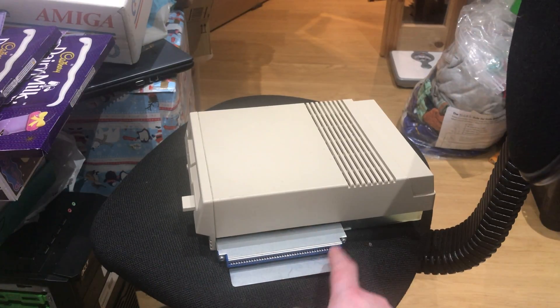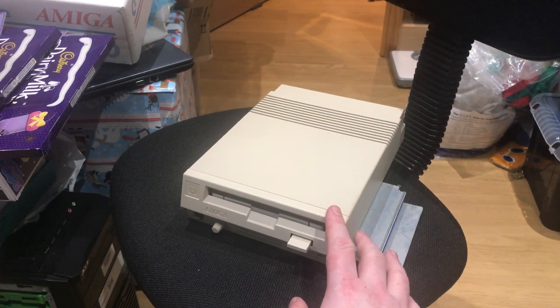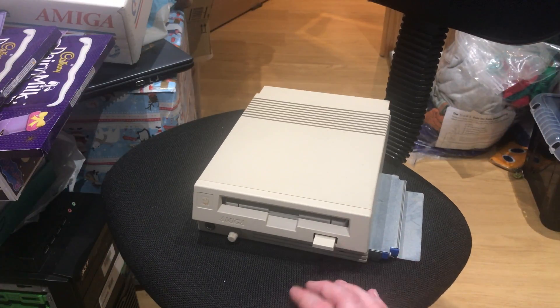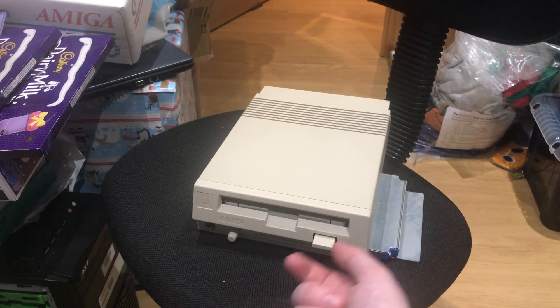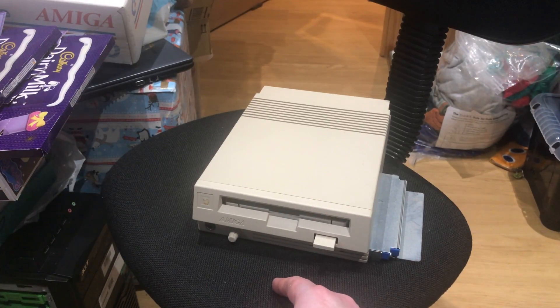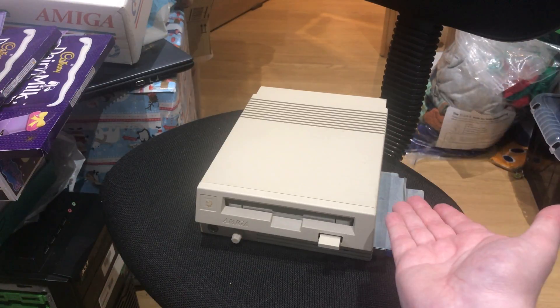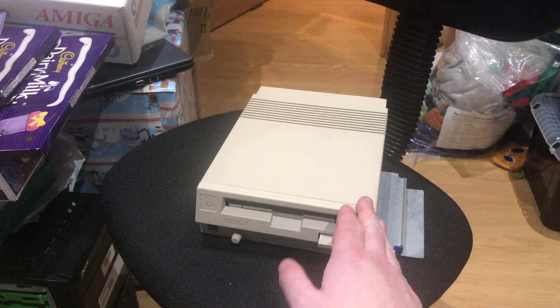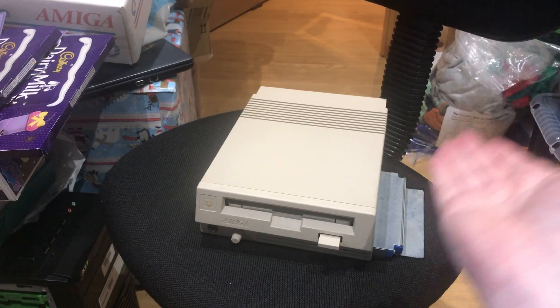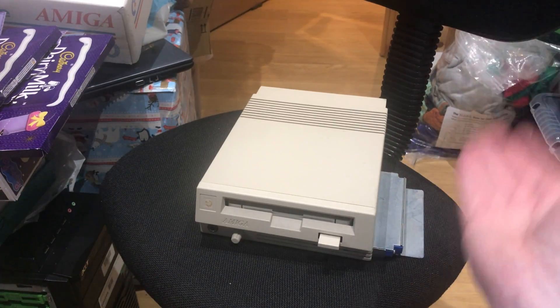And not this big beastie here. So what this does, when plugged into a 500 or 500 Plus, gives it a CD-ROM — single speed, single session CD-ROM drive. It becomes a Commodore CDTV, so you can use the CDTV software. You can also play audio CDs with it, which sounds simple now but at the time that was a massive, massive deal.